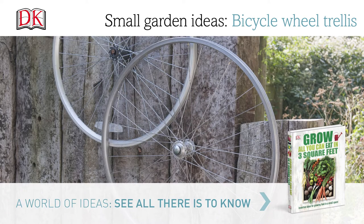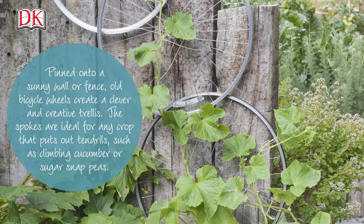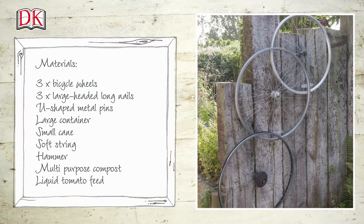Small garden ideas: bicycle wheel trellis. Pinned onto a sunny wall or fence, old bicycle wheels create a clever and creative trellis. The spokes are ideal for any crop that puts out tendrils, such as climbing cucumber or sugar snap peas.